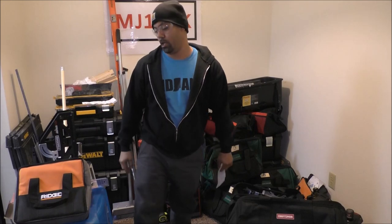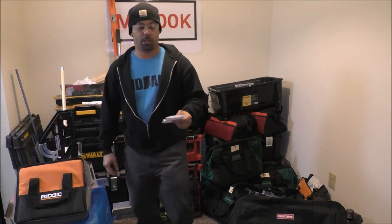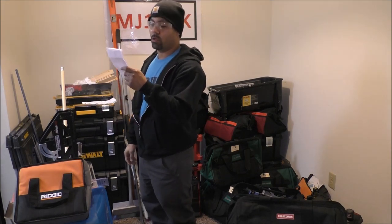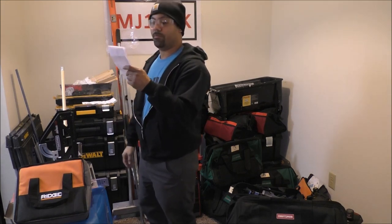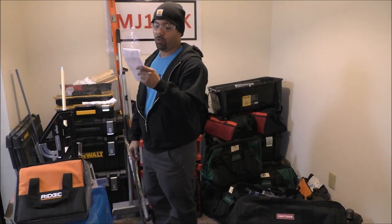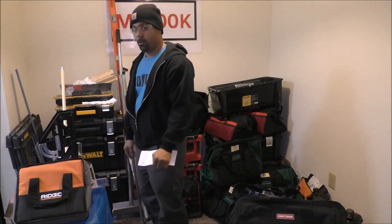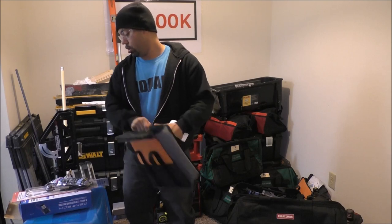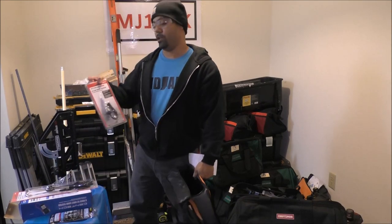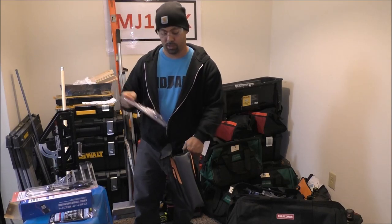Now they're not all the same — I decided to make each one a little bit different. First bag is going to go to Chicken and Pizza 2786. I'm going to give you what I like to call the Diag Bag — that's short for Diagnosis. That is going to include an inline spark checker for if you get a no start and you want to see if you're getting spark.